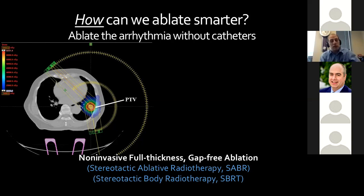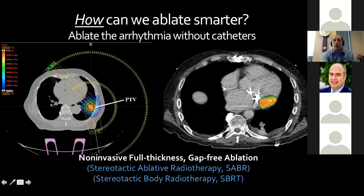What we are simply asking our radiation oncology colleagues to do is shift that target. If I can show you where the diseased part of the heart harboring the VT circuit is, can you apply energy to that area to render it electrically inert?